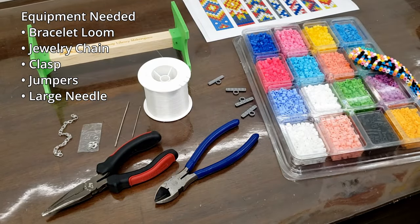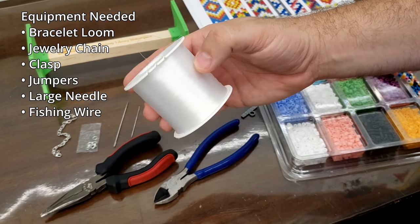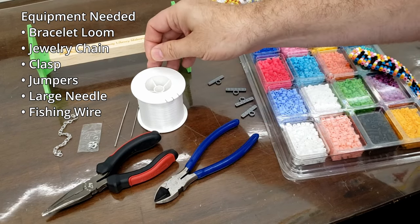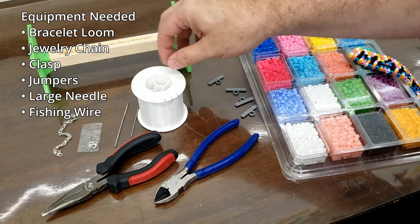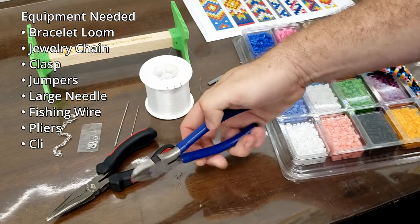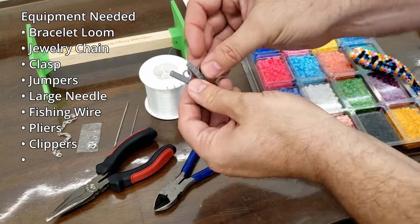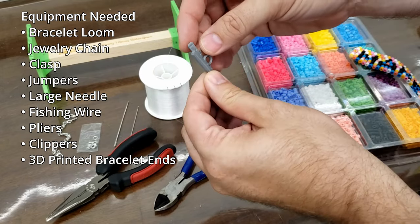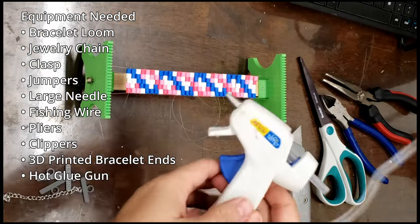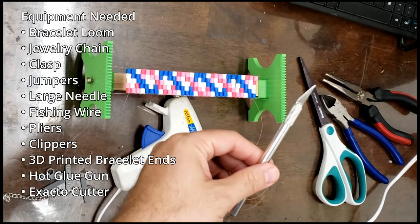For string, I'm using fishing wire because it's easily accessible. There is special beading wire or beading string you could use, but it's about the same size as fishing wire and I found fishing wire cheaper and easier to get. You're also going to need needle nose pliers and a pair of clippers to manipulate the chain. For the end of your bracelet, you're going to need a couple of 3D printed end caps. You'll also need a hot glue gun and something to cut the strings like an exacto knife or box cutter.